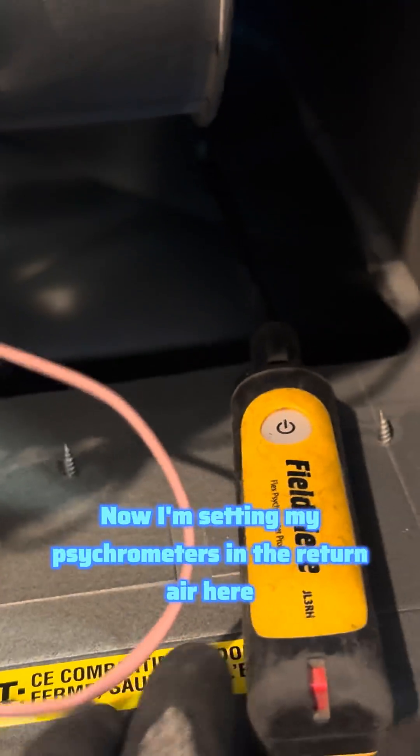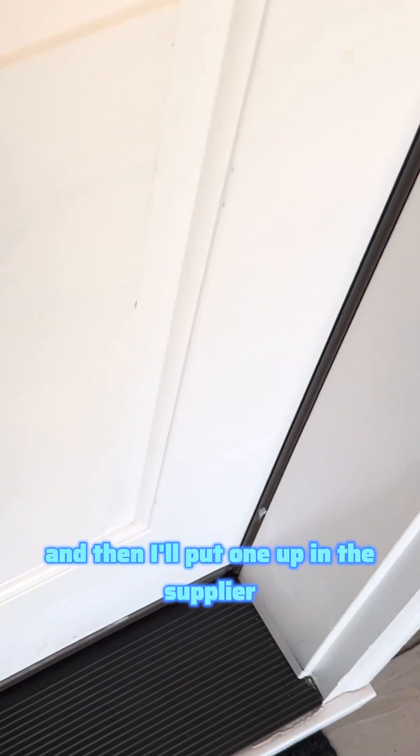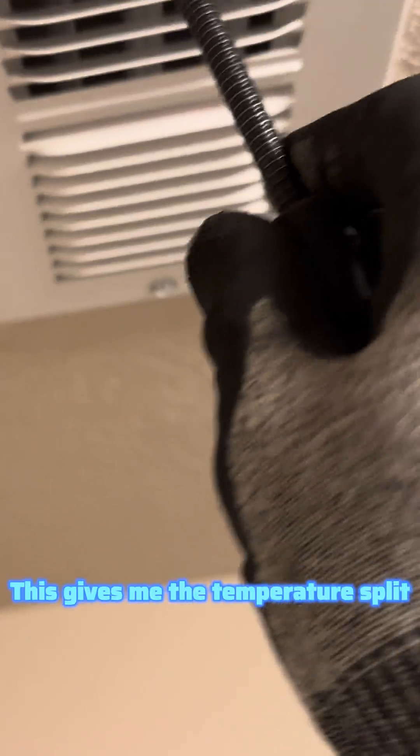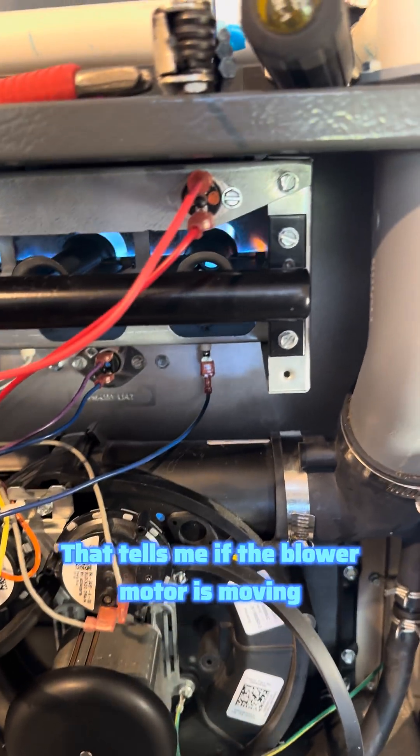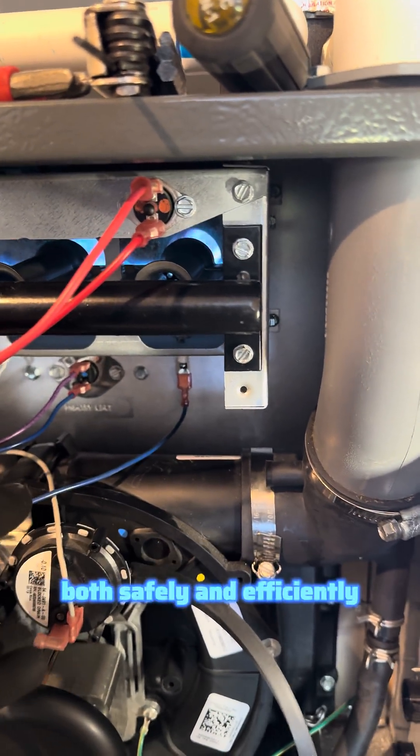Now I'm setting my psychrometers in the return air here, and then I'll put one up in the supply register — one of the registers closest to the furnace. This gives me the temperature split, which I compare to the unit's nameplate. That tells me that the blower motor is moving the right amount of air so the system runs both safely and efficiently.